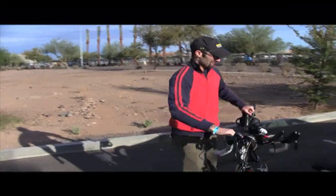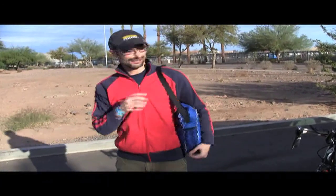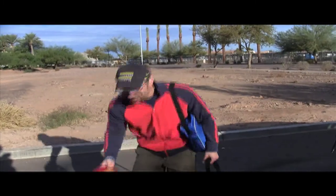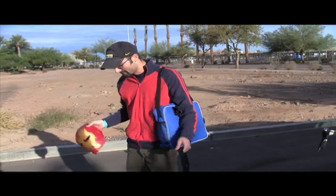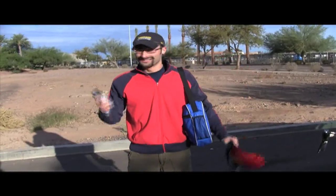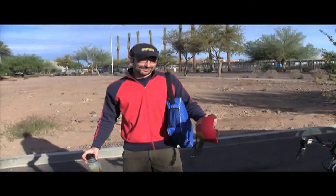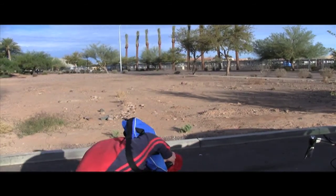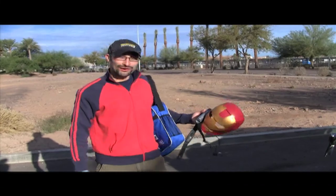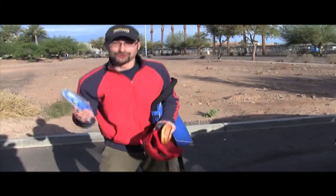I got my bike, that's all I need. I got my bike and my wetsuit, that's all I need. I got my bike and my wetsuit and my heart rate monitor, that's all I need. I got my bike, my wetsuit, my heart rate monitor, my Iron Man mask, my Body Glide, my water bottle, my bagel, my goggles - that's all I need.